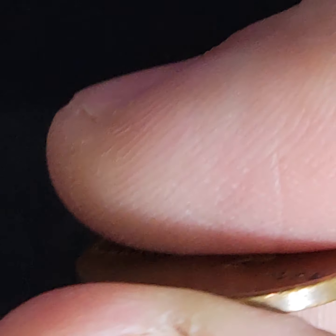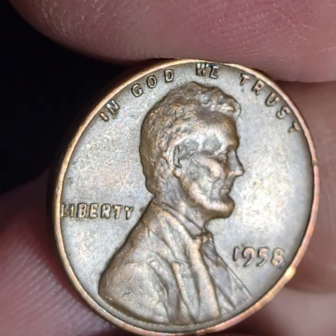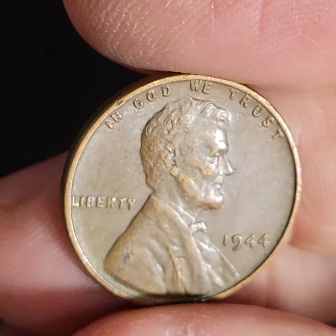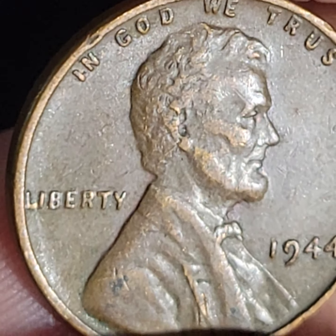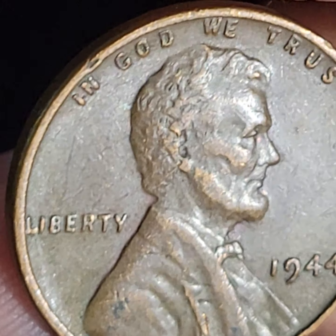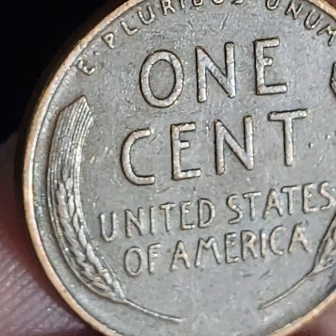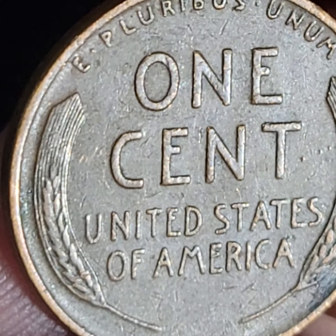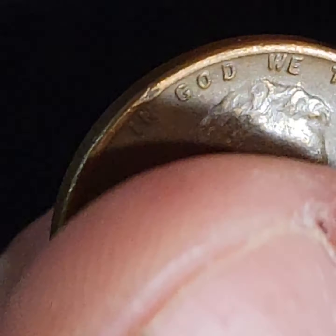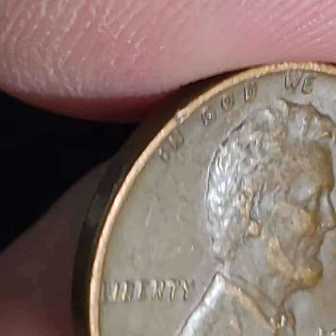Nice looking penny. I don't know what the error is there — I'll put that with the fines, though. That's a great looking penny. If you see an error that I missed, put it in the comments with a timestamp. I don't know what the error is here either.